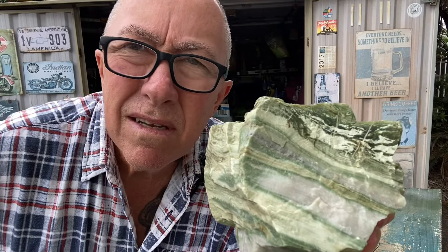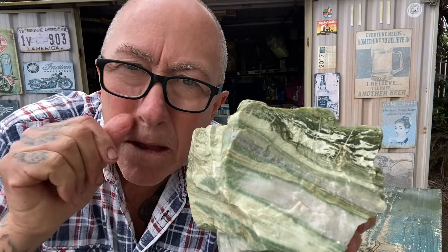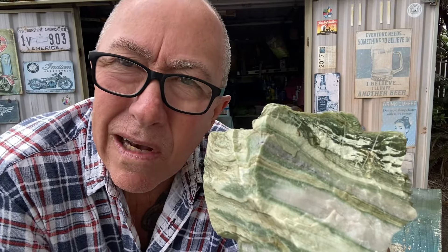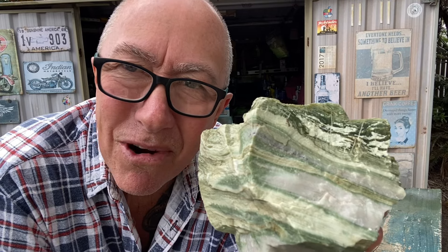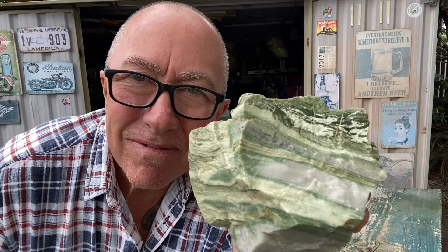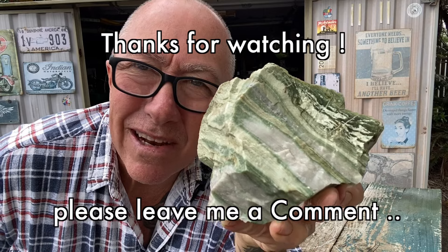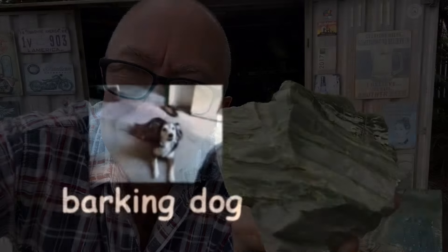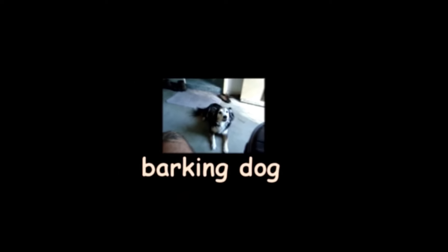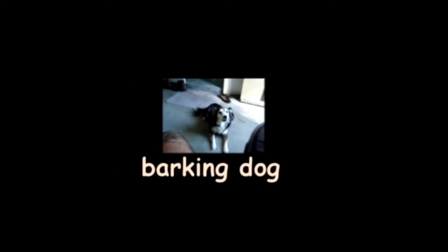Hope you enjoyed your daily dose of green rocks. In the future I hope to make some videos with highly technical names like red rocks and blue rocks. Please subscribe to the channel and share the video with your friends, and definitely leave me a comment. Signing out — thanks!